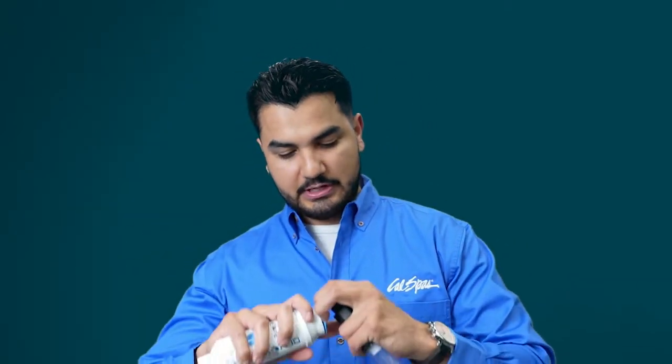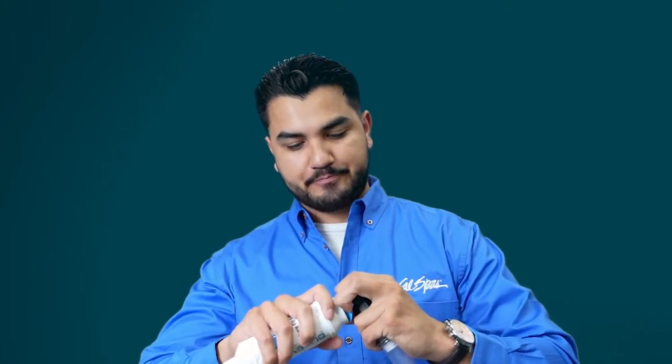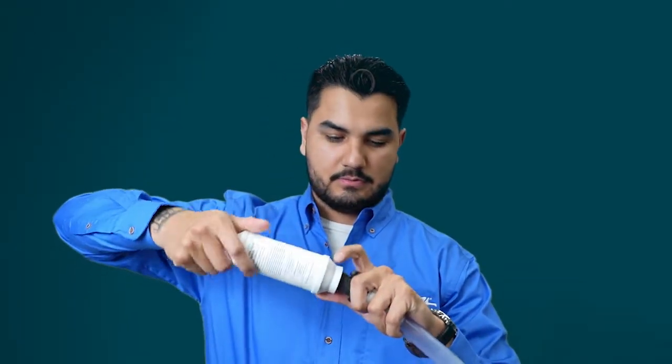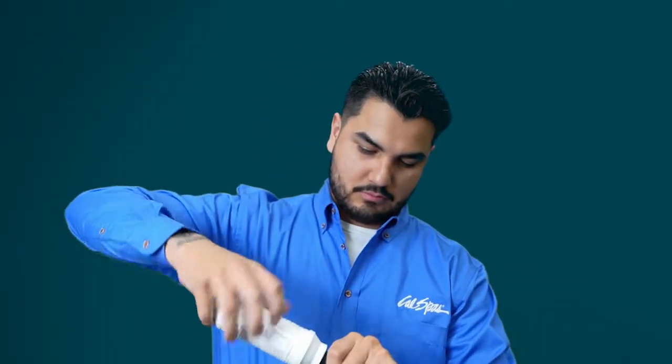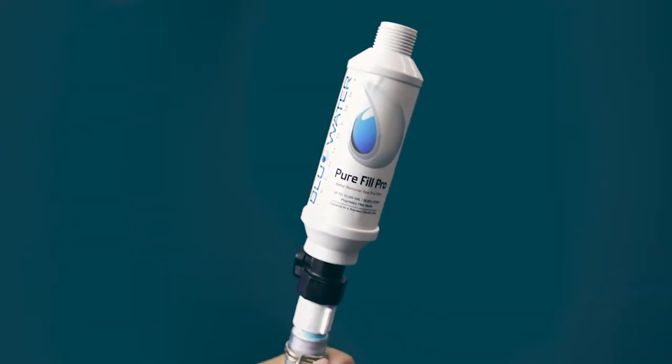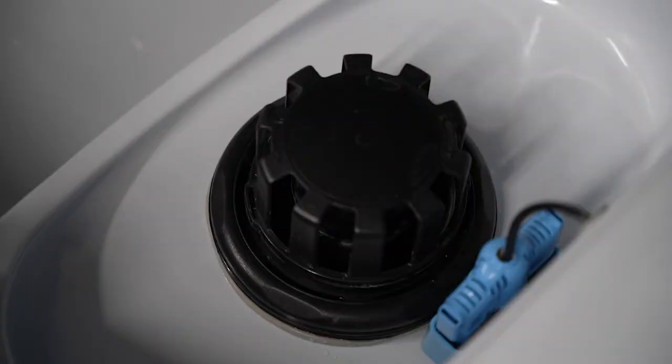The first thing you're going to do is fill up your spa using the carbon filter. Take off the cap right here, put it aside, and it's going to connect to your garden hose at home — just twist it on just like this.